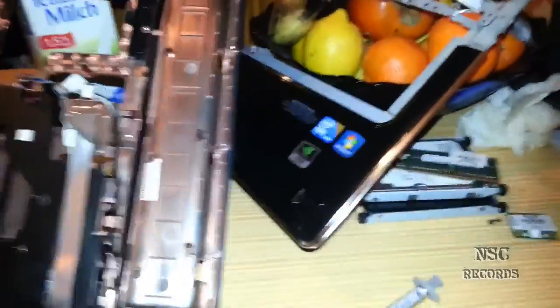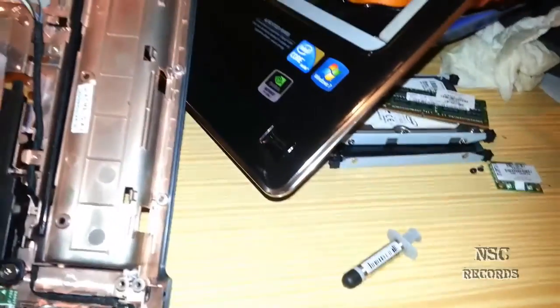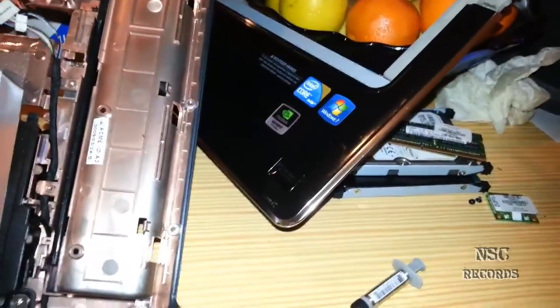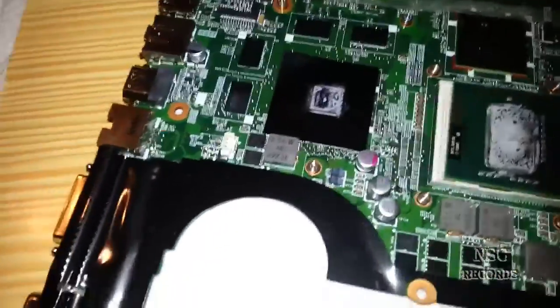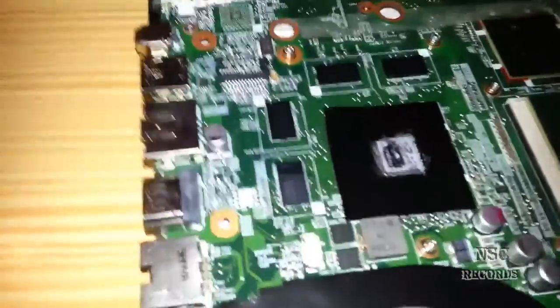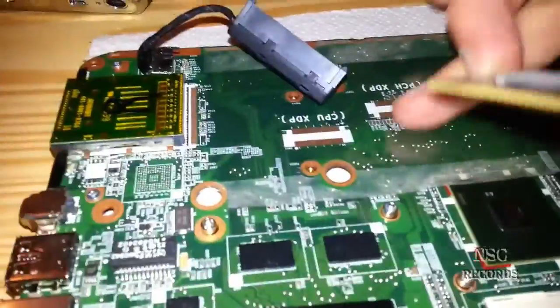Hi guys, welcome to my next video. I just wanted to open my notebook - it was not planned that I do a video about this, but now I see a great thing here and I just must show you. I was wondering why my GPU gets a bit hot. I was running some benchmark tests and I just thought to open it and change the thermal compound.